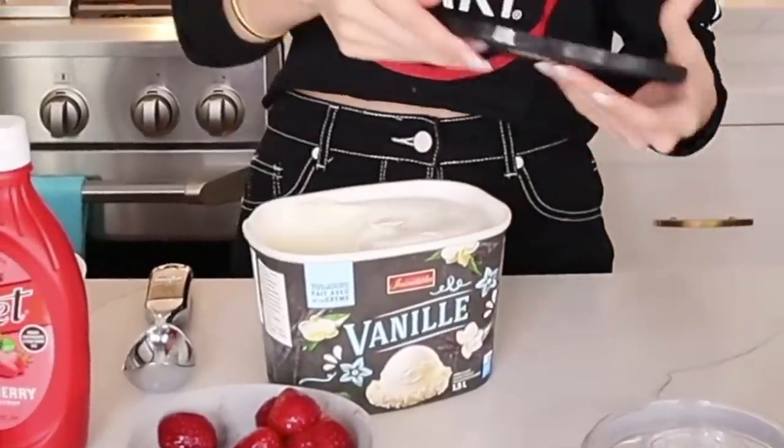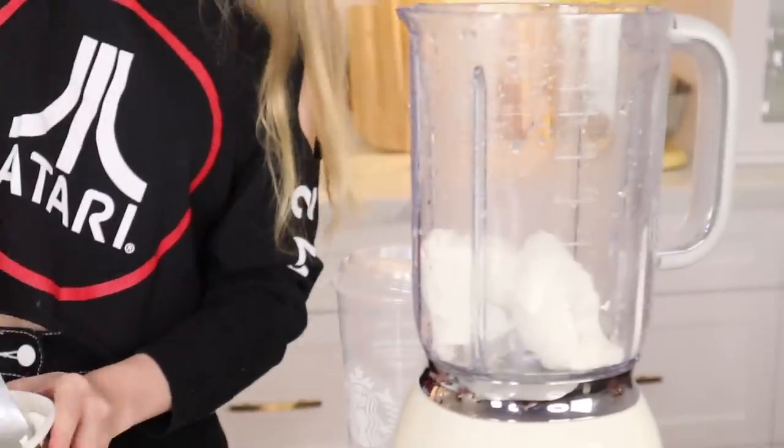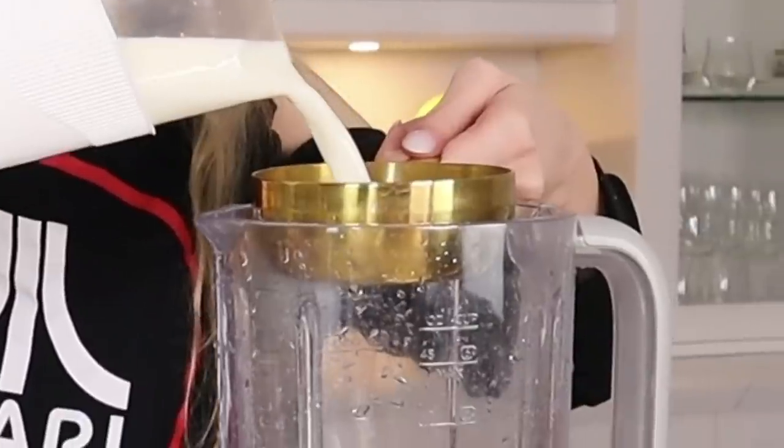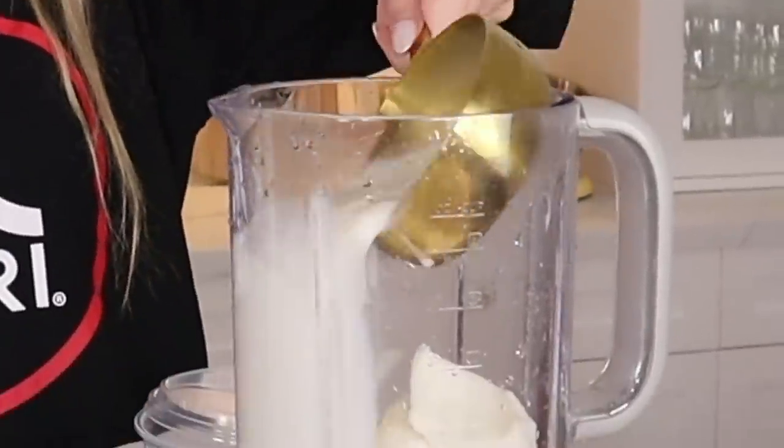You're going to add two scoops of vanilla ice cream — one, two. We are going to need one cup of milk. And we are going to need frozen strawberries.